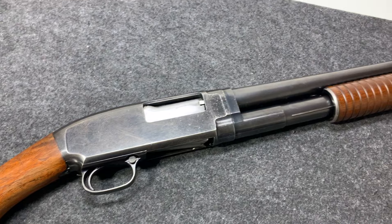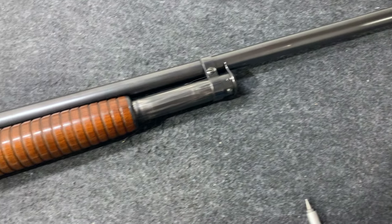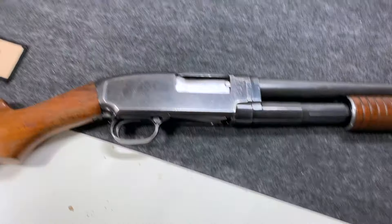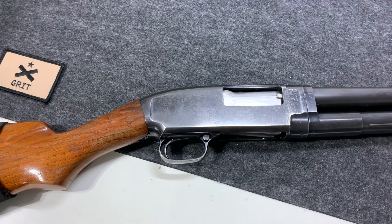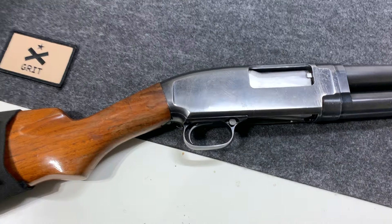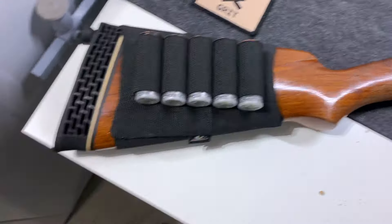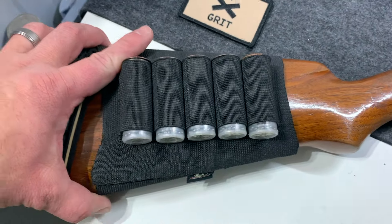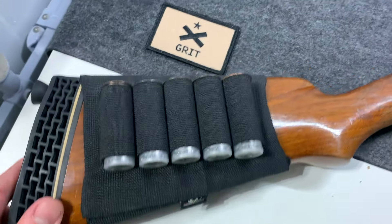Primarily I use it for trap shooting. This has a full choke barrel on it, so it is a 31 inch barrel. This thing is chambered in 12 gauge. I've only shot two and three quarters — I don't think it's recommended to shoot magnum loads in this. I've got a Mossy Oak shell holder on it which isn't that great.